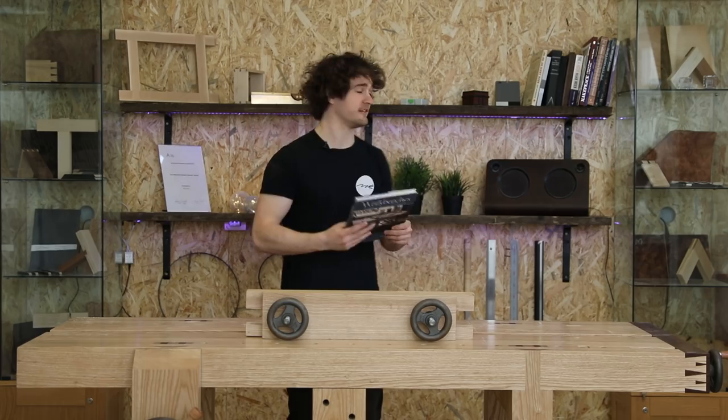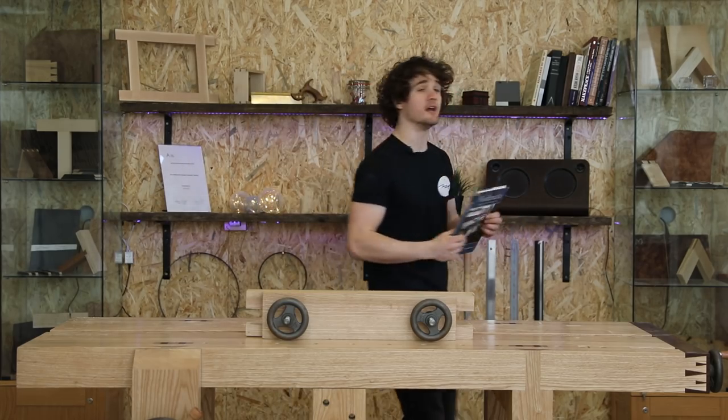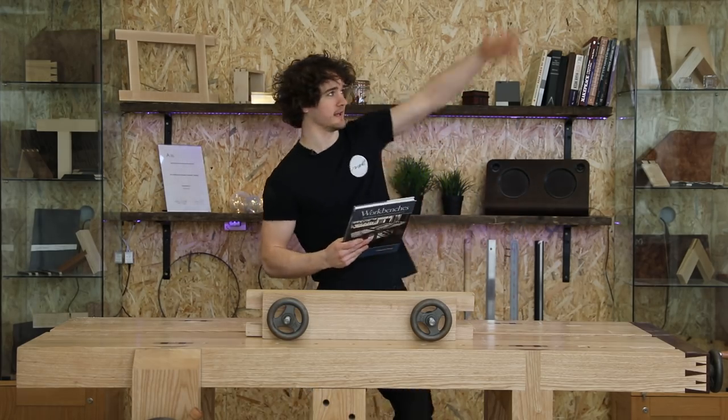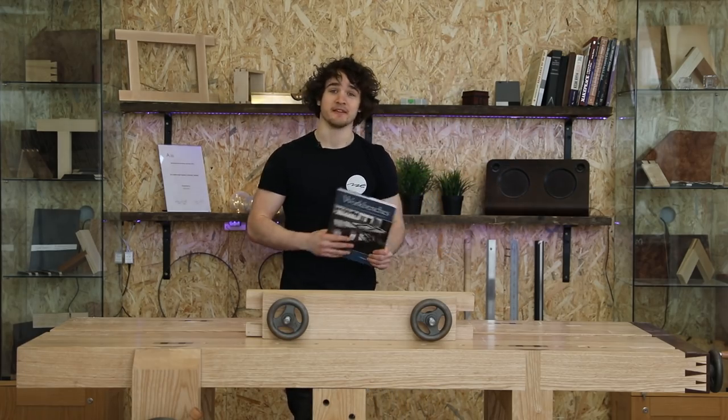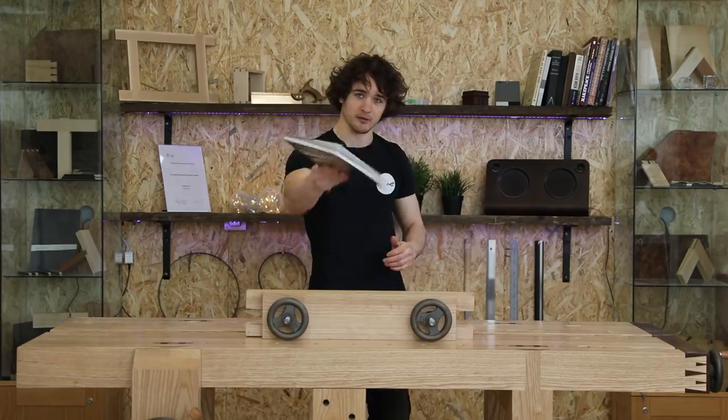If you want to know any more information on any of the other books I've got here, I did a video on that as well — the link is in the top corner. I hope you found the video useful and I will see you next time.